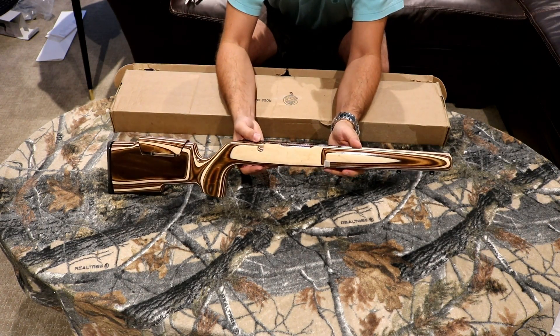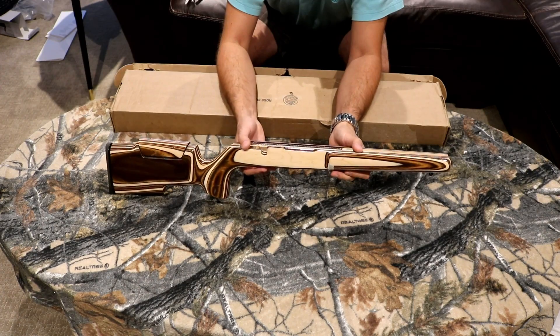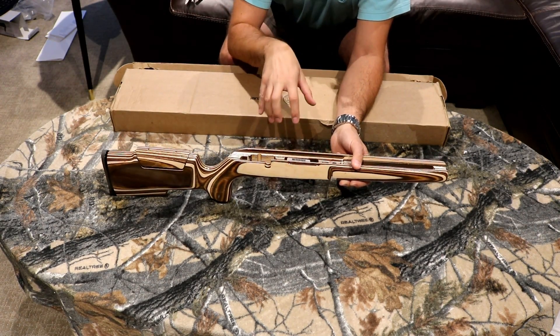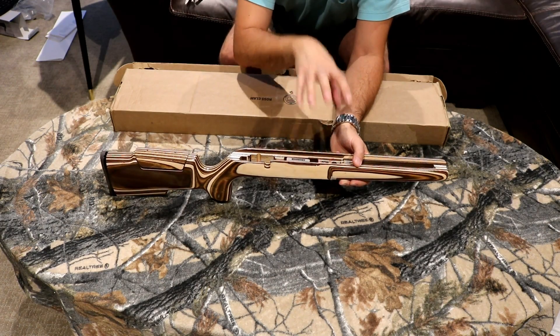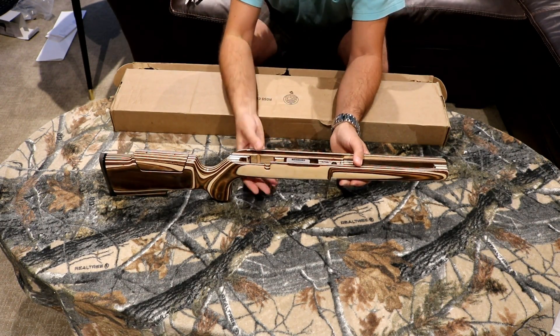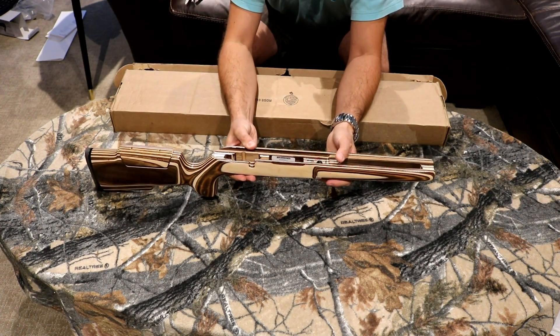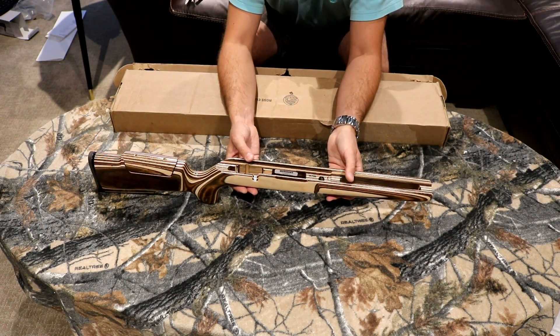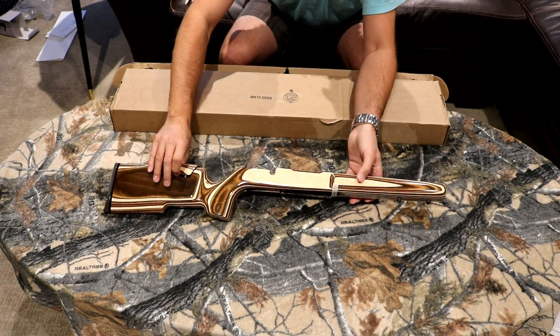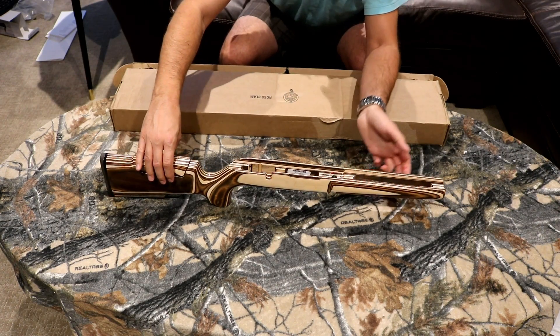That's it guys — really quick video. Once I get it all mounted up I'm going to show you how the gun looks finished. I'm going to wait a bit, get it mounted, shoot it, find out whether I need to bed it, and then I might make a final video on the Savage 25 Walking Varminter in its final configuration. If you liked this video, hit that like button, and as always please click subscribe. Talk to you later, bye bye.